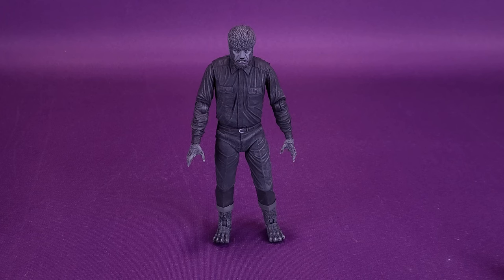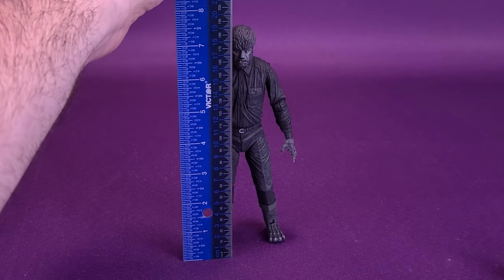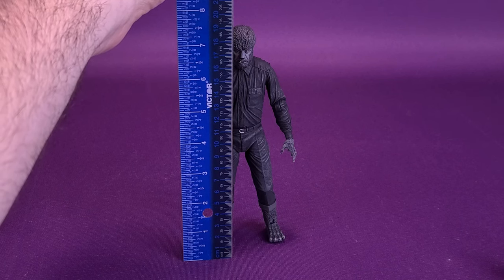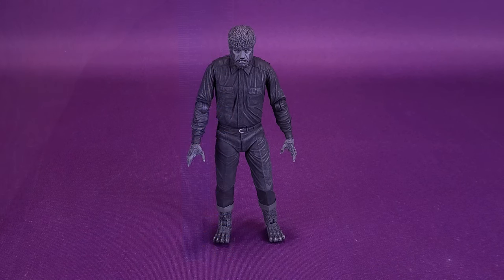What's wrong with Wolfie? I can hear him barking. Anyways, before we get a closer look at the troubled werewolf, how about the first thing we do is figure out how tall the figure stands. The figure stands 7.5 inches in height, or 19 centimeters tall.